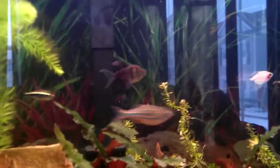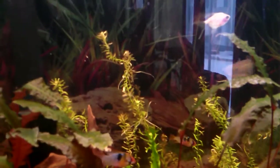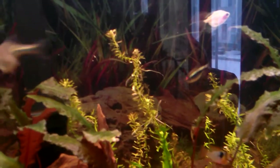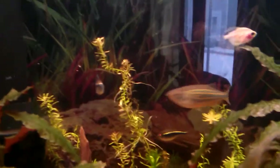I did move the Rotala Indica to the back of the tank here, because my plant bulb is on the backlight, so hopefully it gets a little more light. Although it is running little root streamers all over the place, so I'm guessing it's growing or feeling good — either that or it's looking for somewhere else to root.